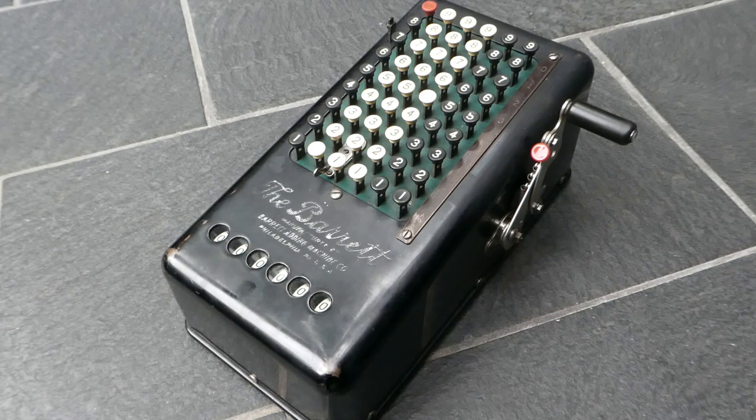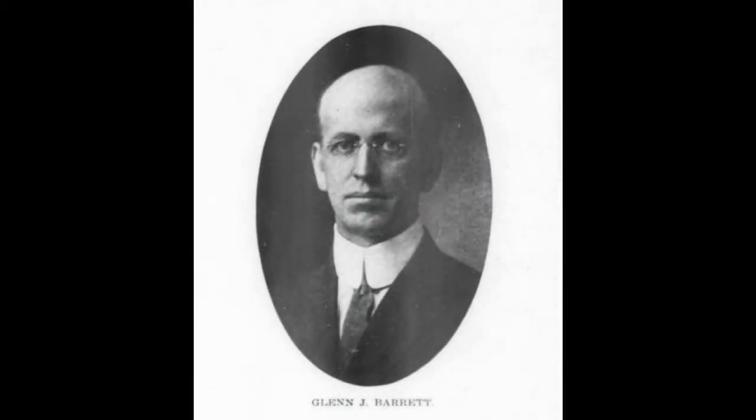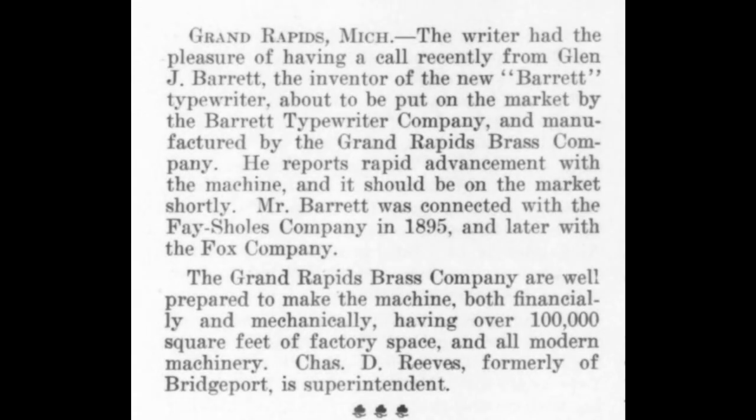This is the Barrett adding machine. It was designed by Glenn J. Barrett. He first worked for the Fox typewriter company and designed typewriters. In 1904 he set up his own company, the Barrett typewriter company, to make them.